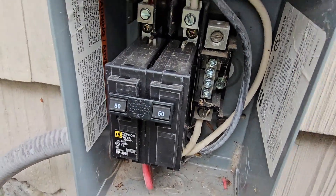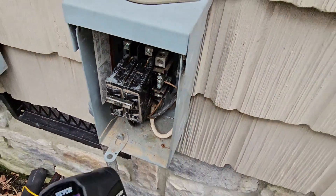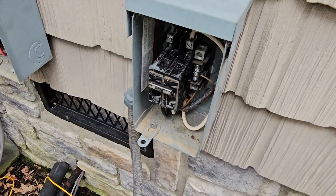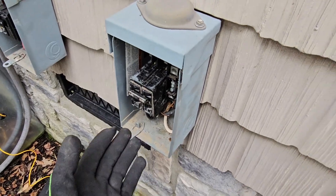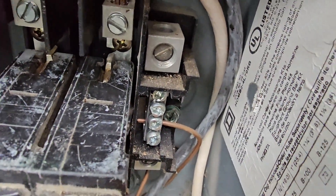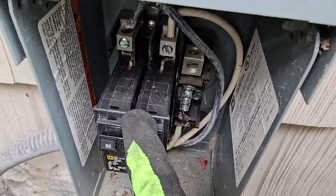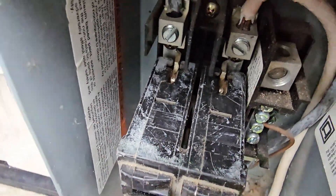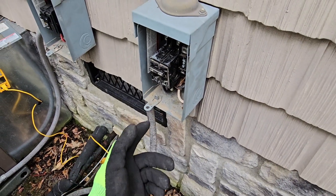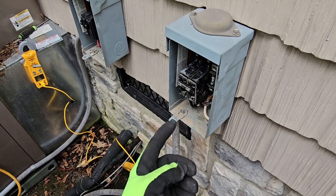The problem is: this is a Square D box and somebody put a Siemens breaker in this box. I had this breaker with me so I just threw it in there, but after installing I realized I just did the same thing the other person did — and this breaker would have fried if I'd left it. I looked at the tag and saw it's a Square D box. If you look at the bars, you can see they are inside that breaker all the way, but with the Siemens breaker they're not pushed in all the way. This is not the listed breaker for this box.